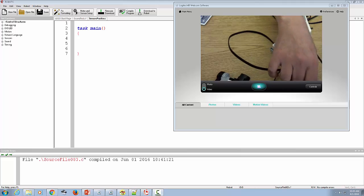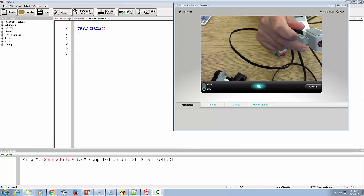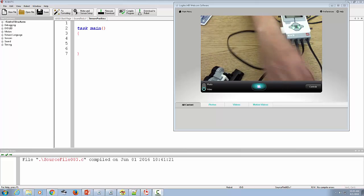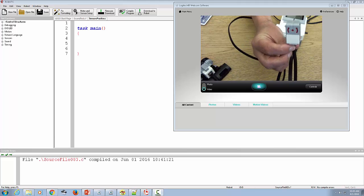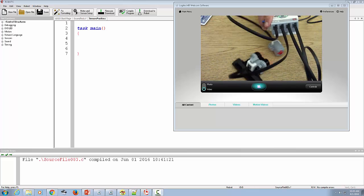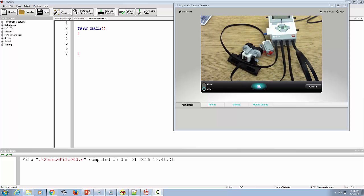My next sensor is a light slash color sensor — it helps detect the amount of light, both ambient and radiated, and it can also detect different colors. Finally, we have the gyro sensor. Each of these are attached to a different port, S1 through S4, in the order I introduced them.